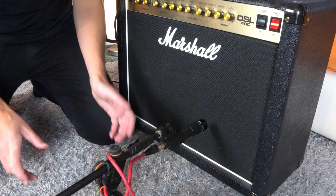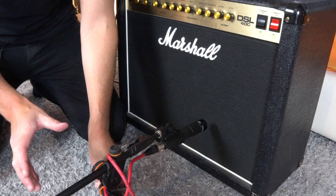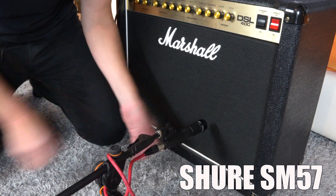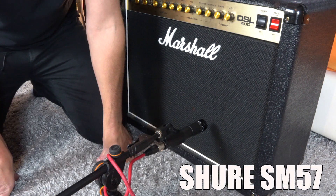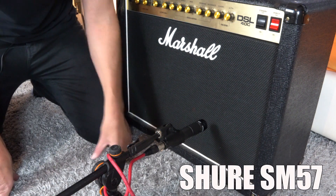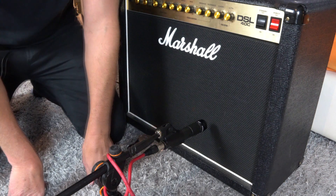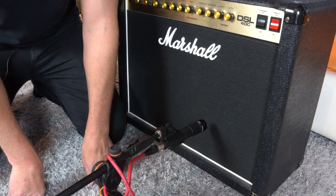The next step is to decide what microphone you want and where you're going to place it. As mentioned in the intro, we're going to use an SM57 by Shure. There are many more expensive versions available, but this is absolutely superb for recording guitar amps and is pretty much the industry standard.